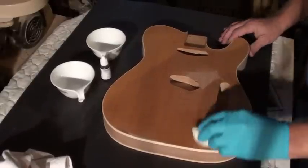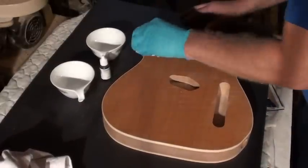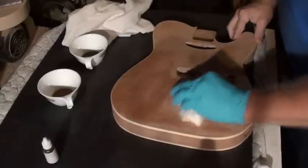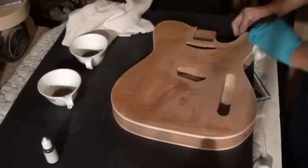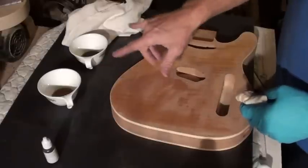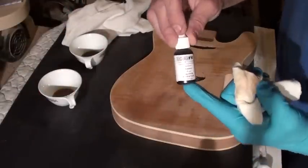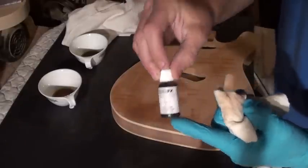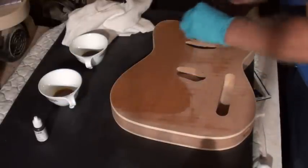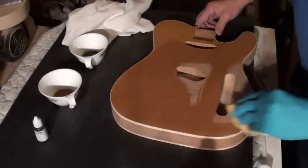I've already done this a couple times before and this will raise the grain - or it shouldn't raise the grain any longer. And if it does I can always sand it back. This is just to help the dye take to the wood a little more evenly and avoid streaks. I can feel that the grain is coming up some, but you can already see how this is starting to pop the grain just from the wetness of the water. I've sanded back and I'm reapplying some moisture so we don't get the streaking I was mentioning. We'll be applying some dye - I'm using two dye solutions of concentration. This first cup has one drop, this cup has three drops.